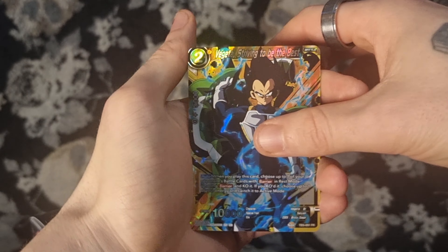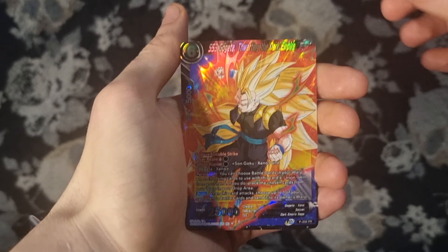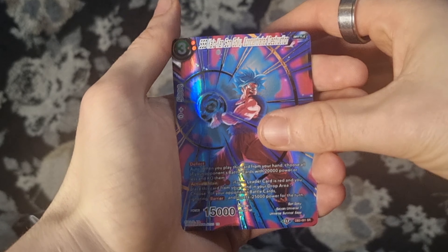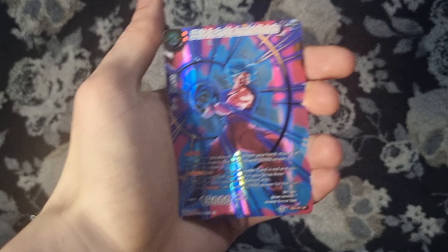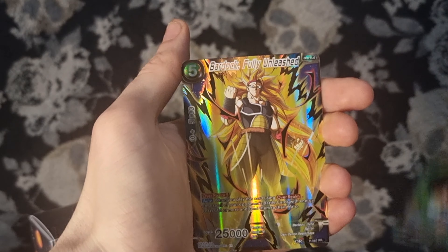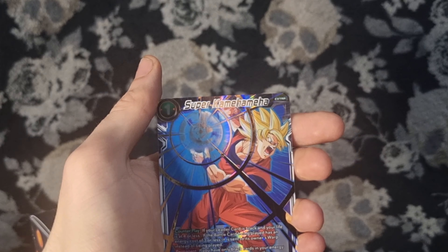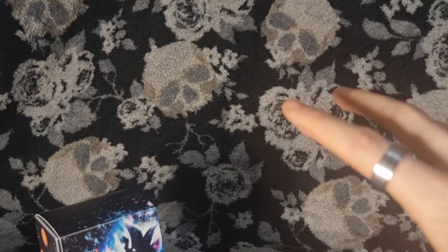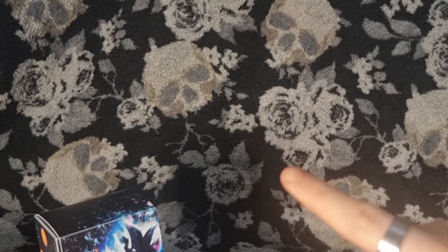So we have our Vegeta Striving to be the Best, because he is the best. SS3 Gogeta Thralling the Dark Empire — looking very tasty. We have our SR SSB Kaiken Son Goku Concentrated Destruction card, Broly Astonishing Potential, Bardock Fully Unleashed, and our Super Kamehameha, which is just a common holo. Definitely worth the £5 I spent. I hope you guys enjoyed — hit the like button, subscribe if you're new, and comment your favourite card below. Let me know if you're buying the new set or getting into Dragon Ball Super card game. See you soon!